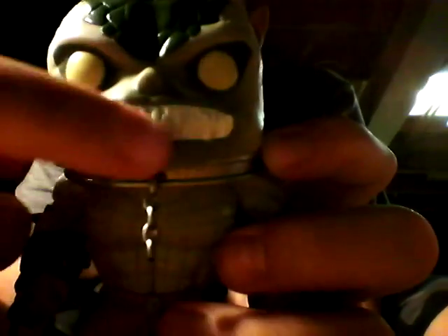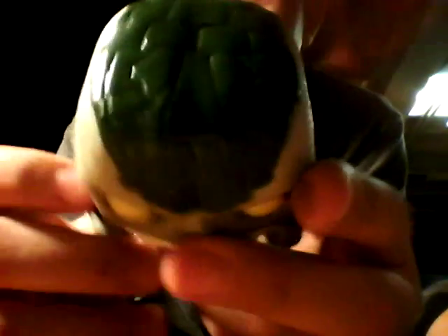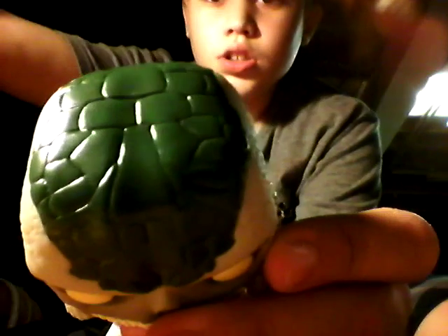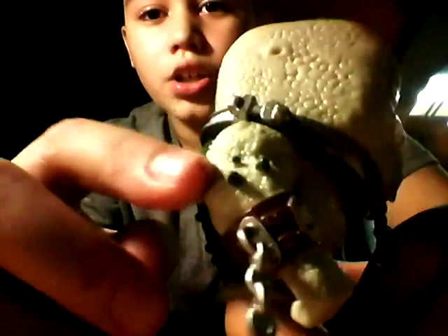Here's Killer Croc — he looks awesome! His teeth and mold are just awesome, and the texture is really scaly. This is the version where he looks like he's in jail, like from the first Batman Arkham Asylum video game. He has a metal collar around him with cuffs.